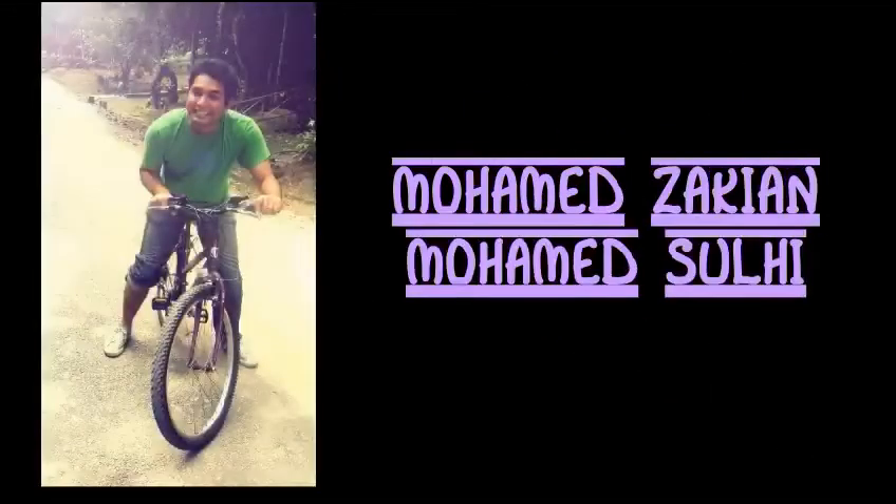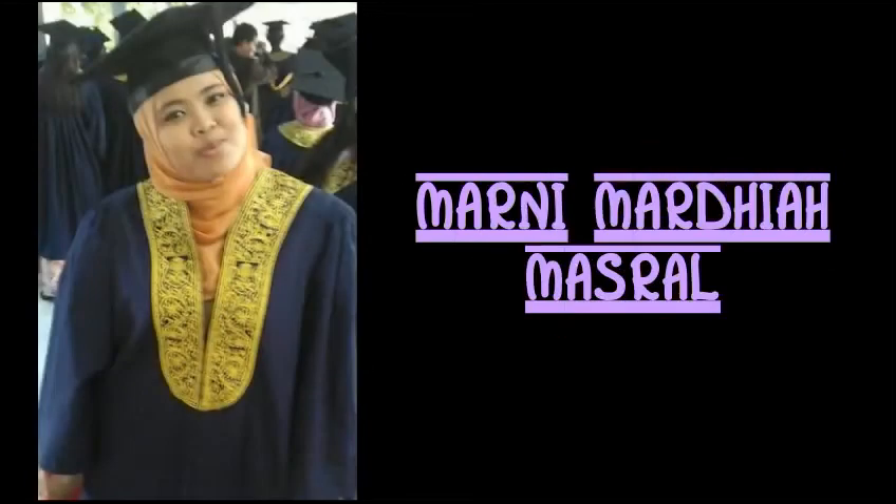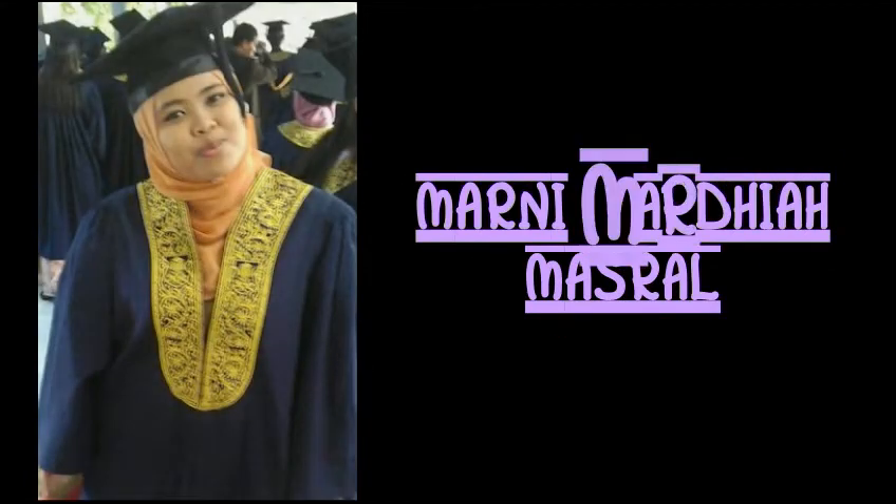That's all we have for this video. We hope that we can provide you with a little information on the trombone. So I guess it's time for us to say goodbye. Bye!